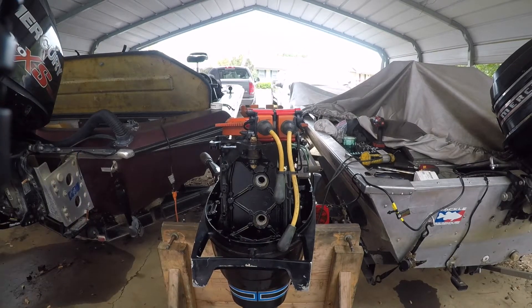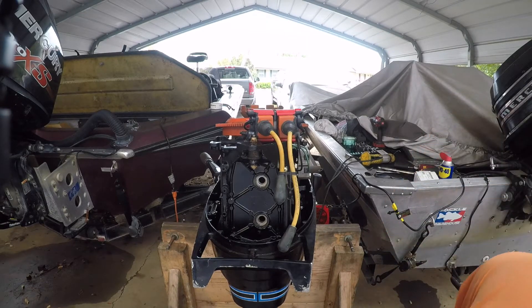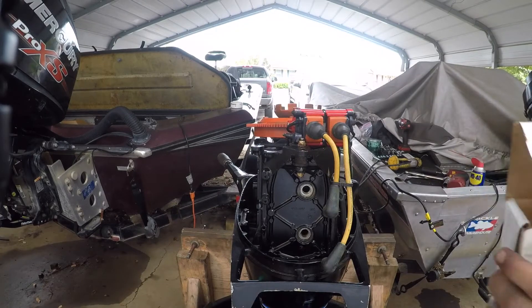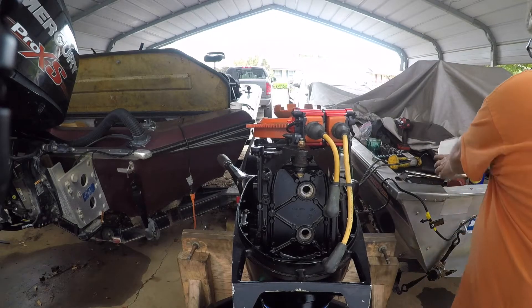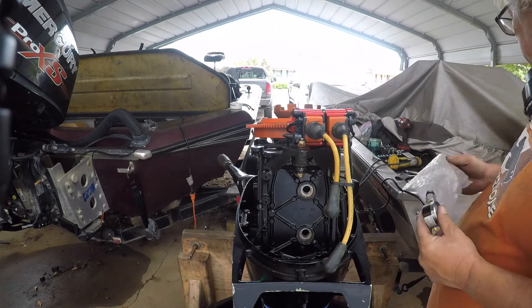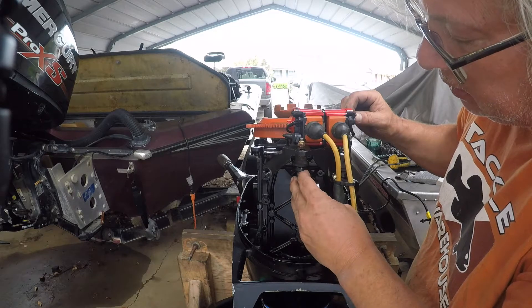Thinking about this, I'm gonna go ahead and fill up a bucket because I don't know what this lower unit is like. I got my compression tester for Mercury - it's cool, just kind of keep it in this bag. Just thread her in there nice and easy.